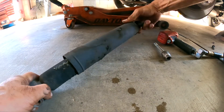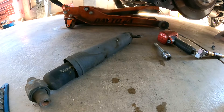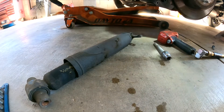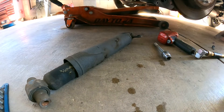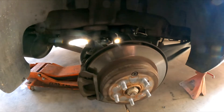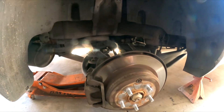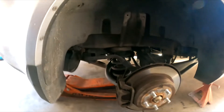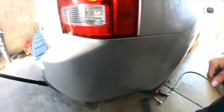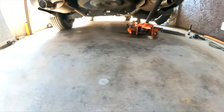We have a bad shock here. Gotta replace this first before we do anything else, because a lot of times you always gotta fix the obvious before you do anything else. We gotta wait for the other shocks to get here, so I can show you the next part. But you know what — let's do the other side now. Let's do it together.